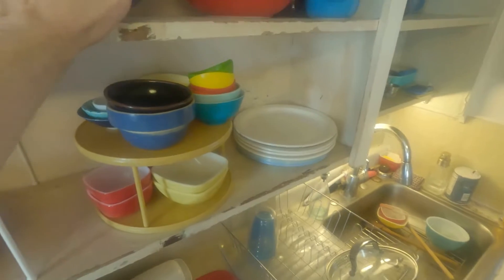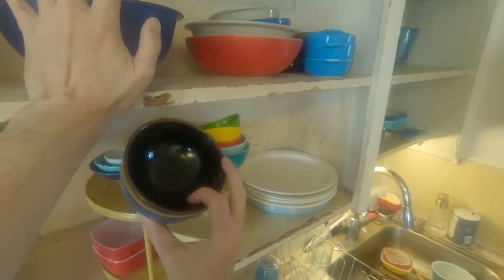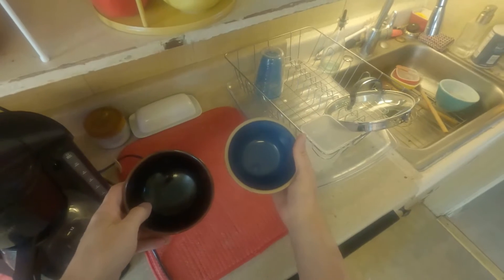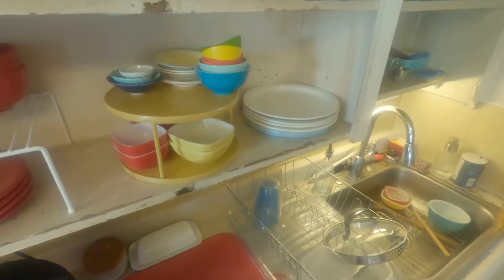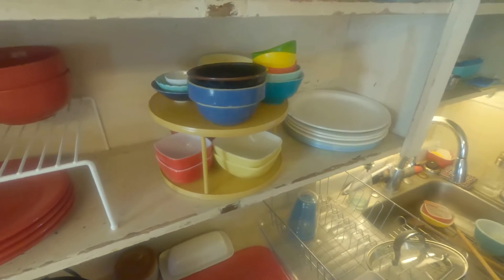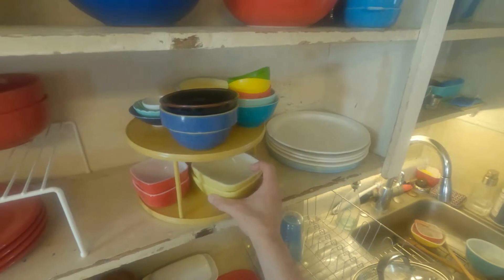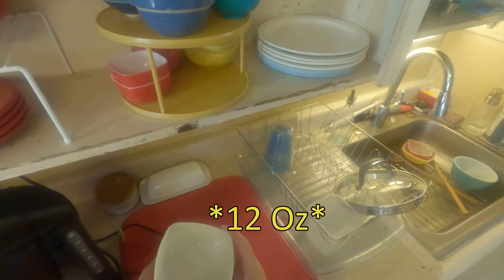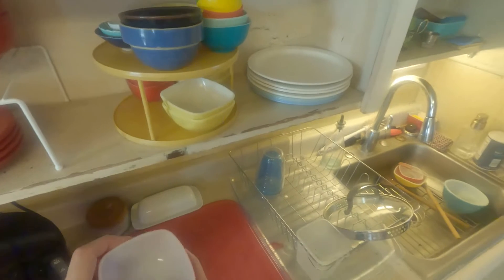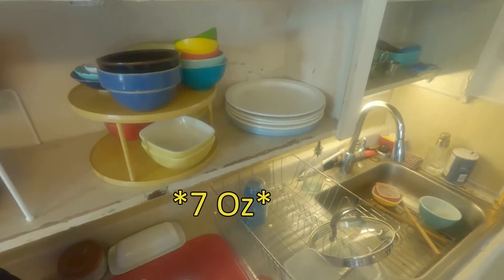I would recommend getting some flatware and dishes. Just start picking up random bowls — they don't need to be anything big; something medium-sized is plenty, or a smaller bowl for ice cream, fruit, or condiments and dipping sauces. At minimum you want big plates, small plates, and cereal bowls.